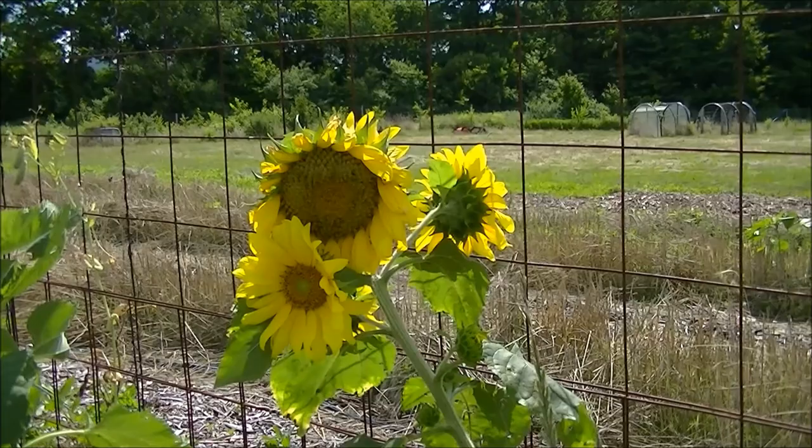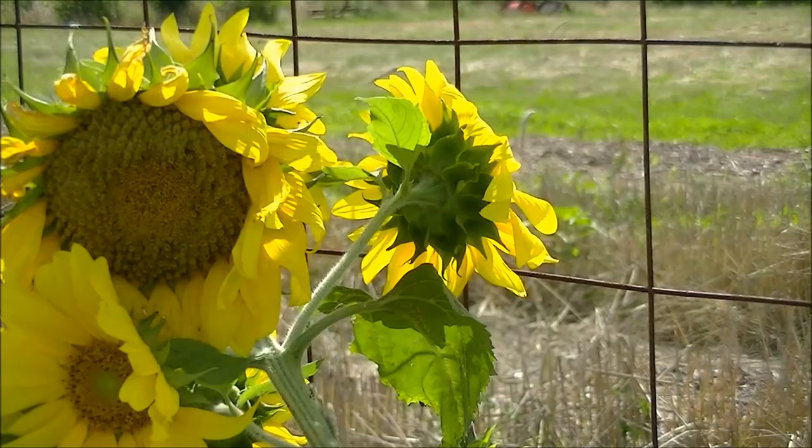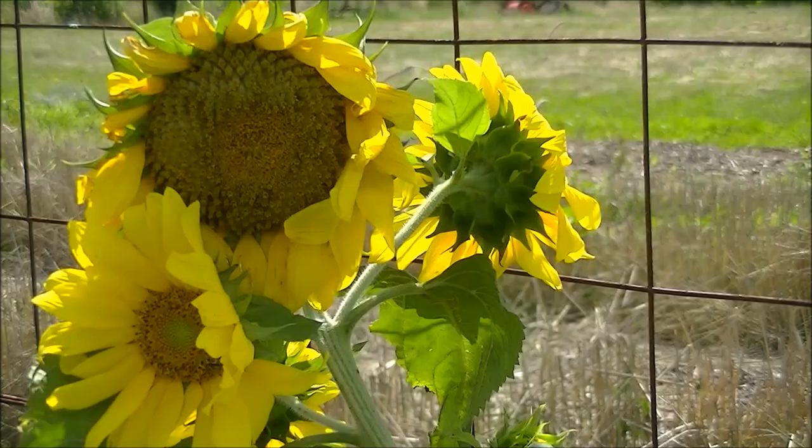Here we have a good volunteer plant — a sunflower. These are seeds left over from last winter; I did not plant these, they survived on their own and are doing extremely well, bringing in beneficial insects. I hope you enjoyed this video. If you have any comments or questions, leave them below and I'll get right back to you. Enjoy your day and have a happy Fourth!